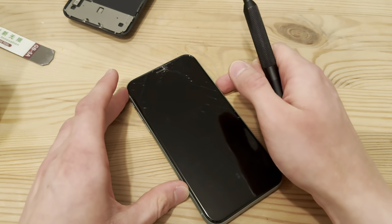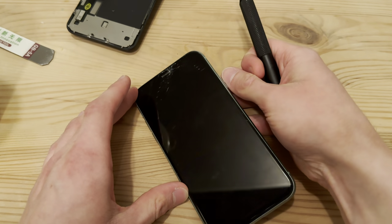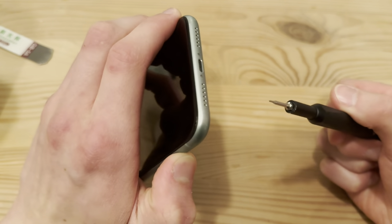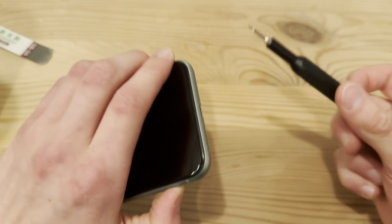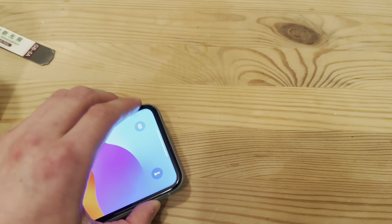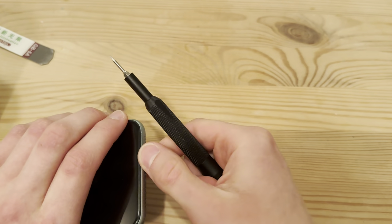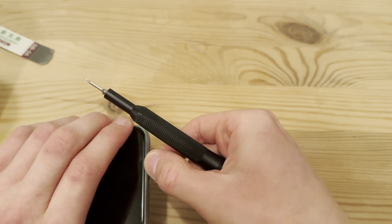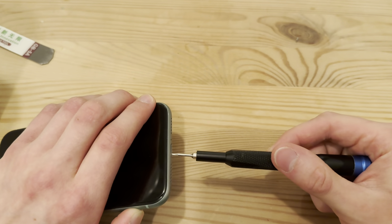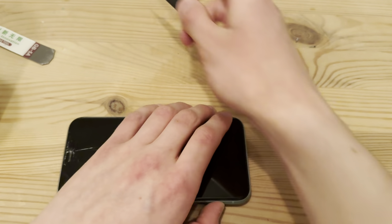I recommend that you power it off if you're doing this yourself. You're going to need the right tool — I'm using an iFixit toolkit — to open the two bottom screws. Just look at how the screw looks and use the exact tool. If you use something different, it will not work and you will most likely strip the screw. When you buy a screen, I recommend that you double check that it comes with the tools you will need.